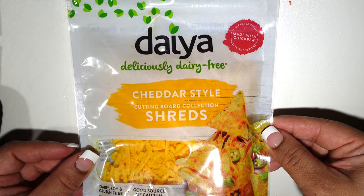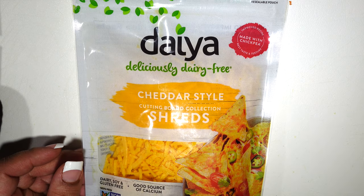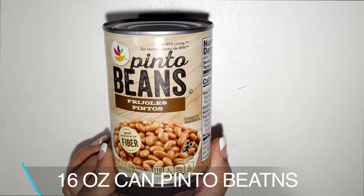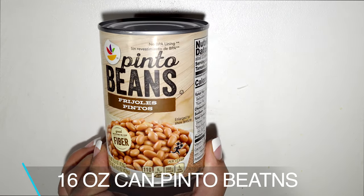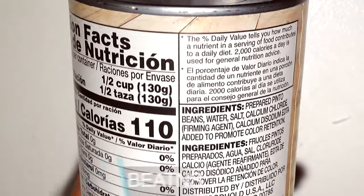The cheese that I'm using is dairy free; however, this is your opportunity to substitute with what you want if you want to use real cheese. For the beans, use whatever you like, but because I'm following a vegan diet I had to check to make sure there wasn't lard in the ingredients.